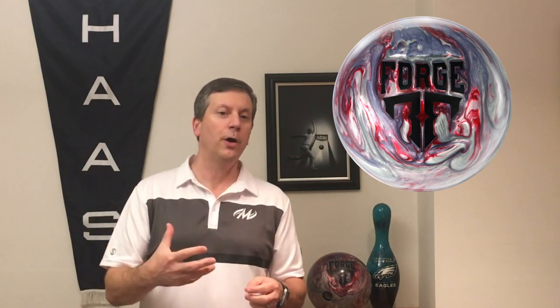Okay, we're back. Let's talk a little bit more about this Iron Forge. Again, this has a low-RG core. All that means is the ball is going to rev up quickly. So if you get this ball into the dry quickly, it's not going to overreact — it's not going to hockey stick immediately when it finds it. But if you get it into the oil, because it's such a strong core, it will dig in.